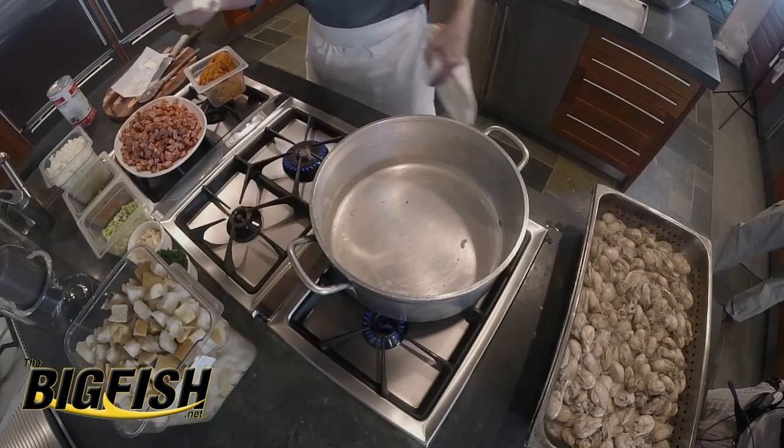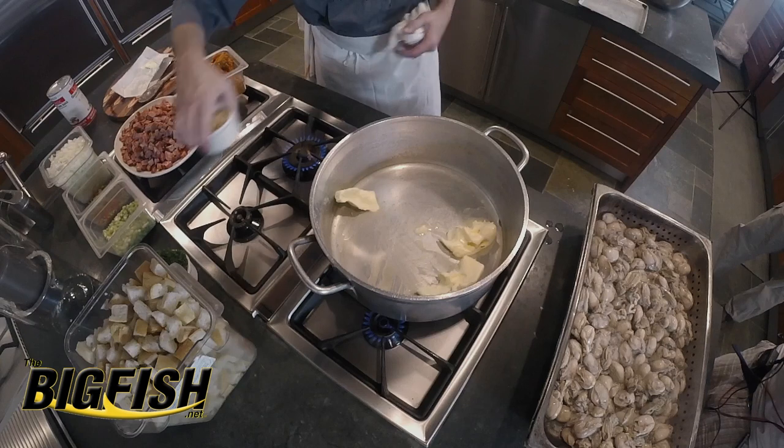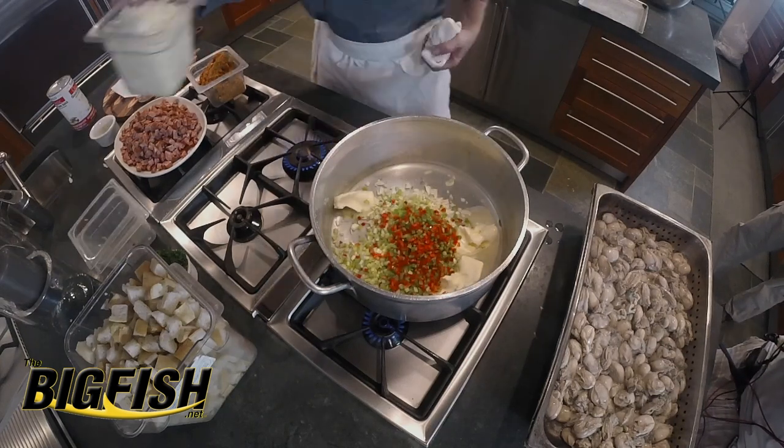This is about three sticks of butter, and we're going to start sautéing our garlic, celery, peppers, and onions in that.